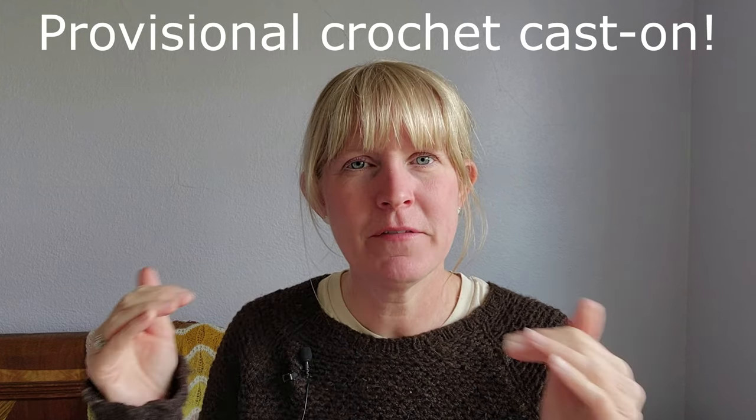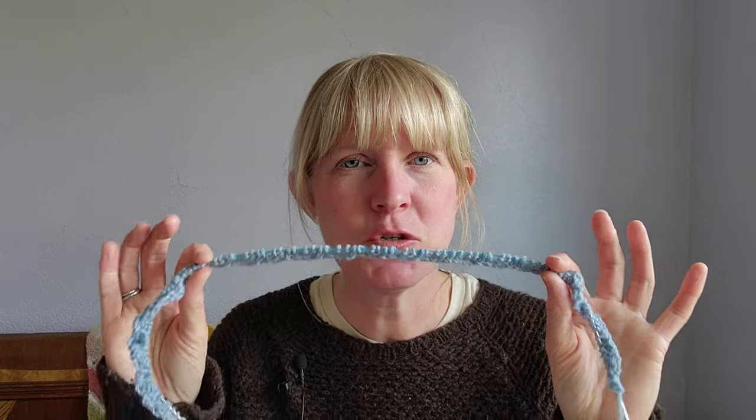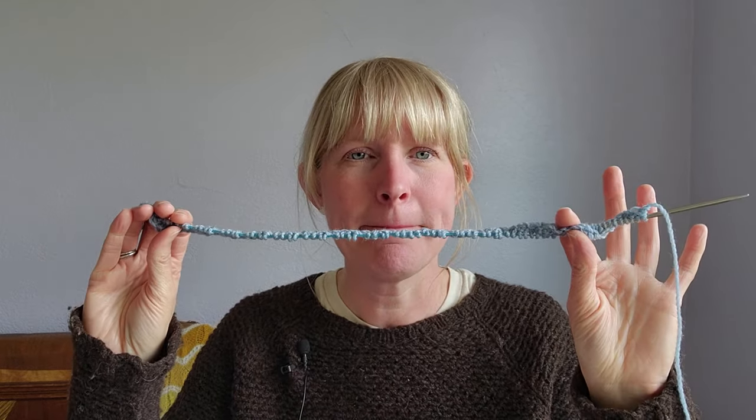You're using a waste yarn to cast on those stitches, then you knit a few rows, and then you pull out that waste yarn and stick some other needles into those stitches that were just sitting in that waste yarn. In this pattern, she has you working the next row from both ends — both needles. So I started with a 56-stitch cast-on, but when you work from both needles, it doubles to 112. It might sound wonky if you haven't done it before, but there's nothing to be afraid of.